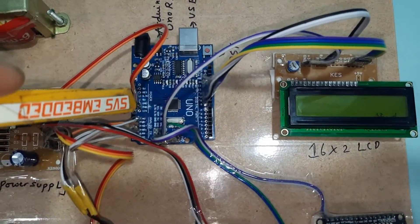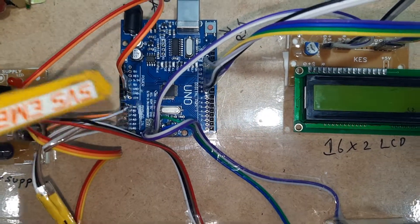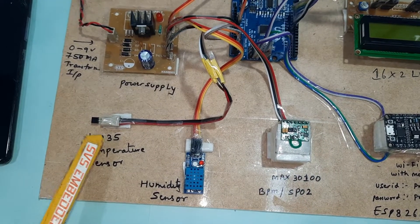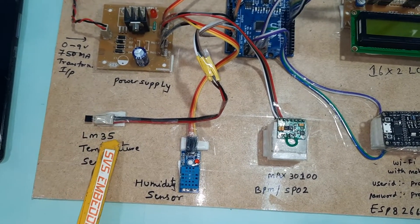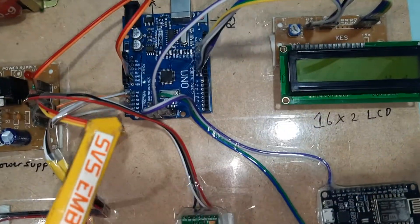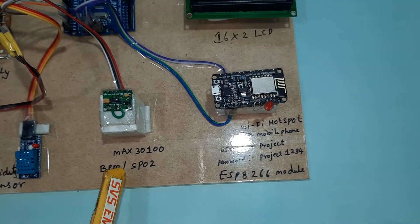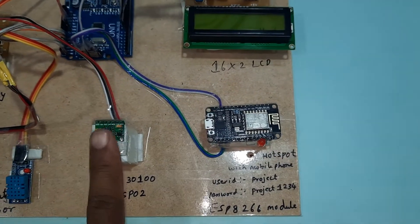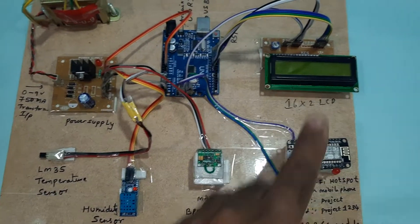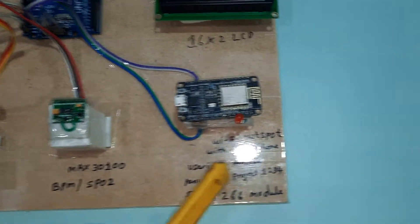The Arduino has analog pins A0 through A5. A1 is connected to the LM35 temperature sensor, which measures from minus 55 to 150 degrees Celsius. A2 is connected to the humidity sensor for room humidity measurement. The MAX30100 IC is connected via I2C to read heartbeat and SPO2 oxygen level.